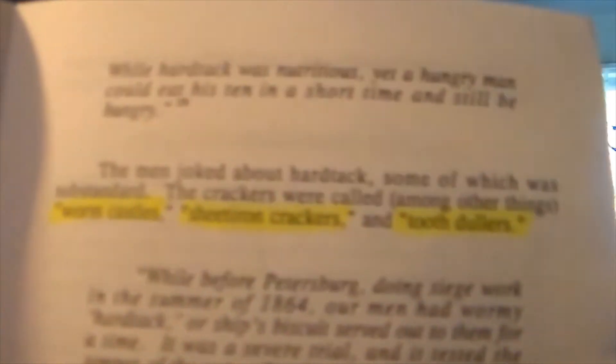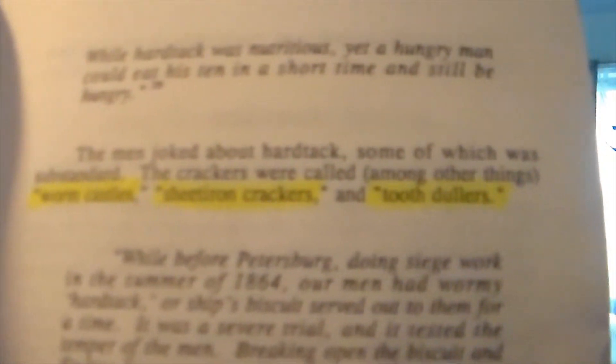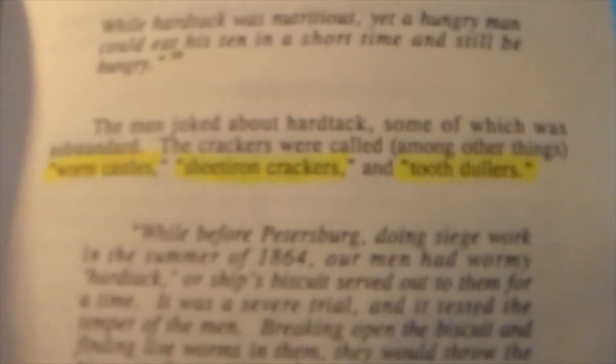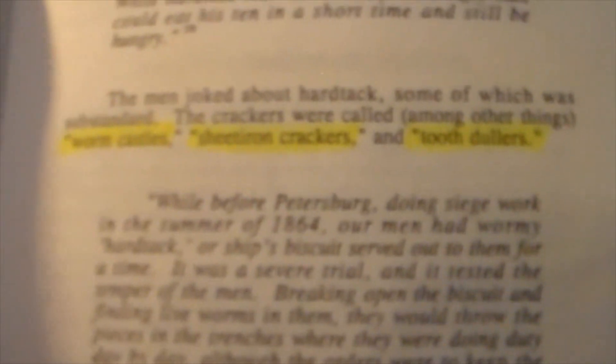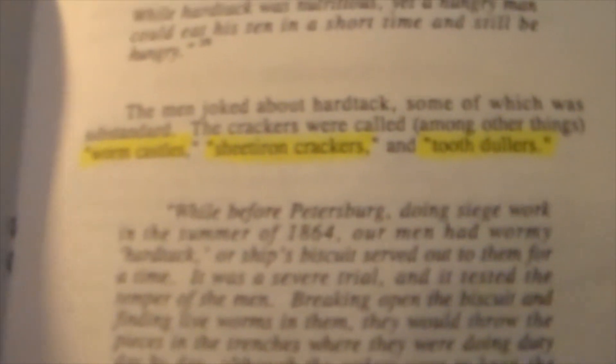Even though hardtack was a staple of the soldier's diet, it was not something they loved — it was something you simply had to tolerate. Some of the ways it was described in the book: 'worm castles' — men would often find worms or insects hiding in their pieces of hardtack — 'sheet iron crackers,' which gives you an idea of how hard these crackers were, 'tooth dullers,' 'jawbreakers.' It was something they basically had to deal with, but it was transportable and they could eat it at a moment's notice.